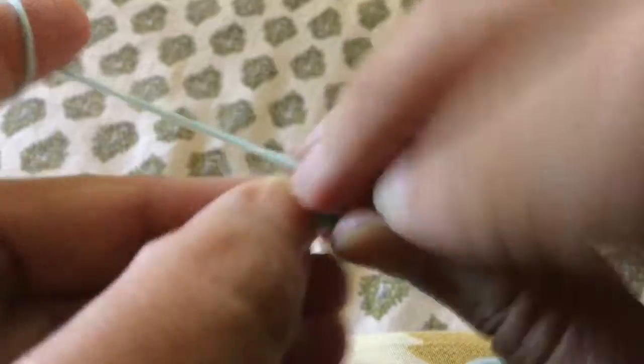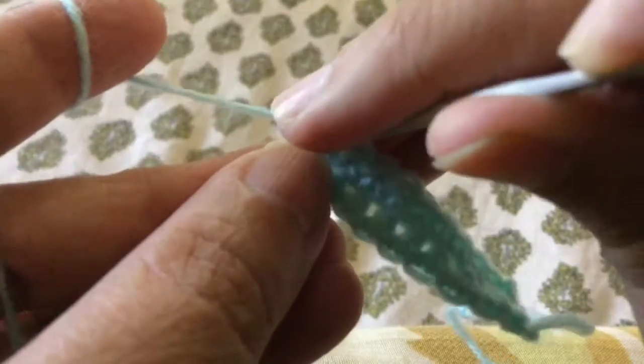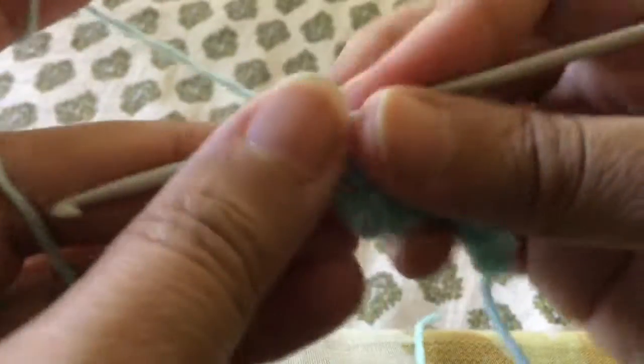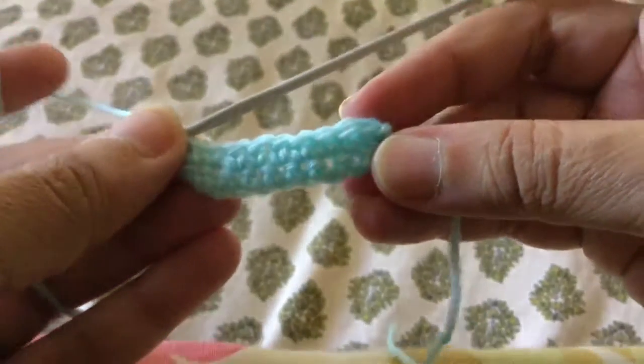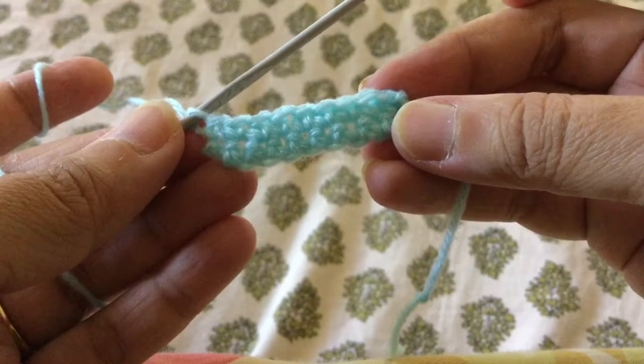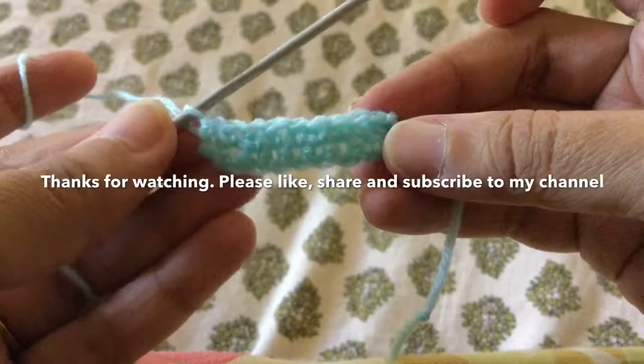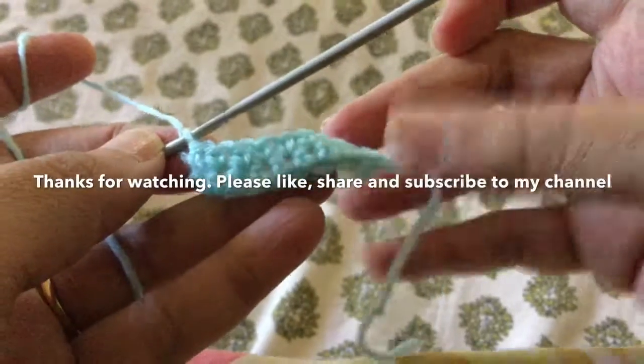Once you practice this stitch you will find it very easy to learn the next stitches. I request you to keep on practicing and very soon I'll come back with the next stitch, which is called the half double crochet stitch. This is my last single crochet stitch in this row — as you can see, I have worked two rows of the single crochet stitch. Keep practicing and I'll be back with the next stitch very soon. Thanks for watching.